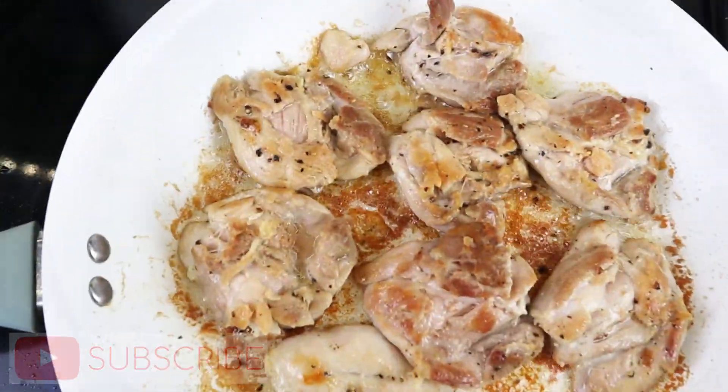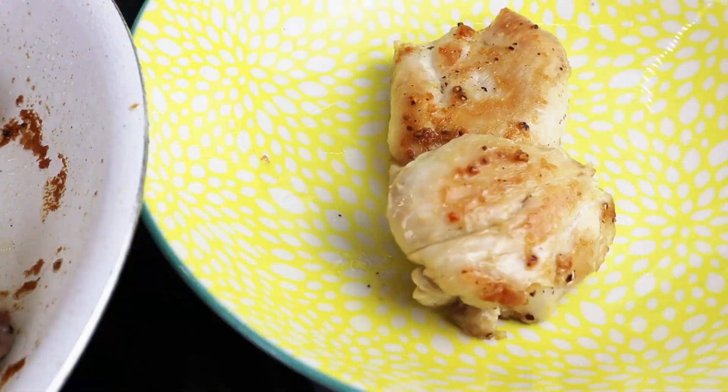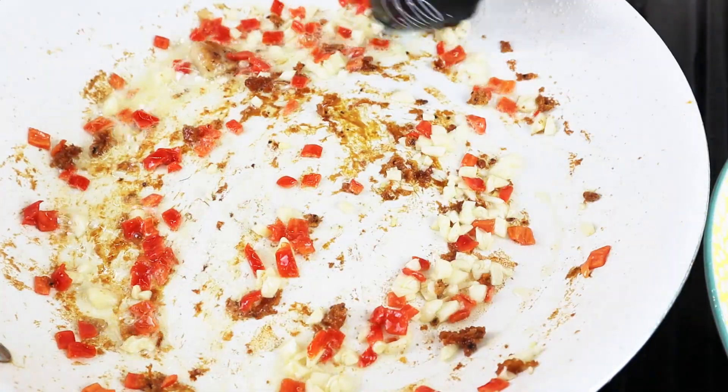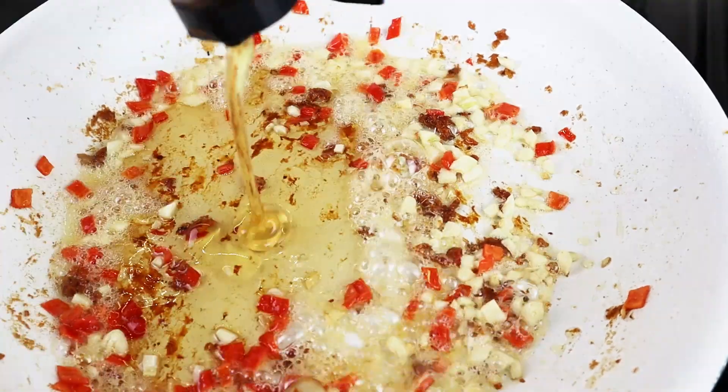Once the chicken is ready, place all the thighs to the side and add to your skillet four chopped up cloves of garlic and two chopped up red chili peppers for a little heat. Move it around a bit, being careful that the garlic doesn't burn, and after about 30 seconds go ahead and add the honey.